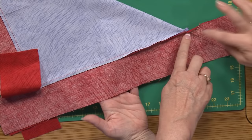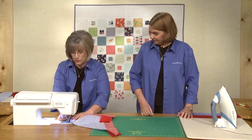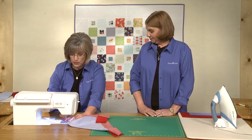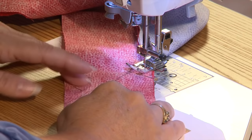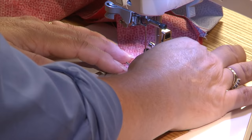You're going to start stitching here, not in the seam allowance — you're going to leave those seam allowances free. Put it up in the machine, lower the presser foot, and I'll just turn the hand wheel and make sure the needle falls right into that intersection so that it makes a nice, smooth miter. And if your machine has a back tack, just two stitches right in place — very convenient feature. Then stitch right on the drawn line all the way to the outer edge.